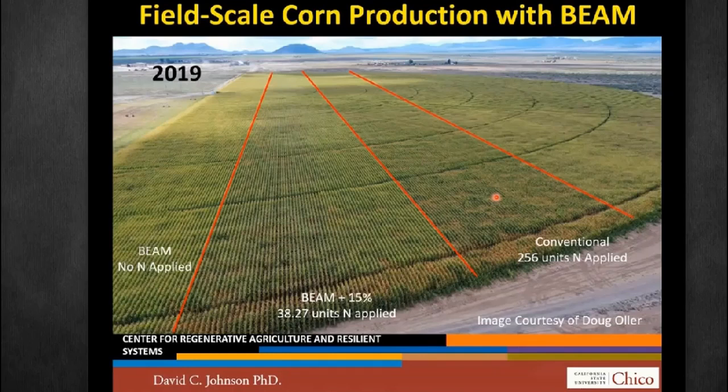I wanted to take a little time and talk about our corn field trial where we applied Johnson Sioux. I want to start with this image from a YouTube video entitled 'Soil Stories with Dr. David Johnson and He-Chin Sioux Johnson.' At 13 minutes in the video, Professor Johnson shows a field trial they did on corn with three plots. The plot on the right was conventional, with 256 units of nitrogen applied. The middle plot had only 15% of that nitrogen — about 38 units — along with BEAM compost at two pounds per acre. The plot on the left had BEAM compost only, applied at two pounds per acre.